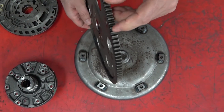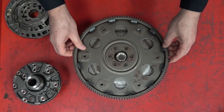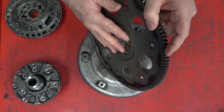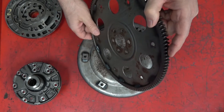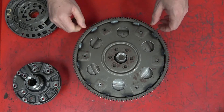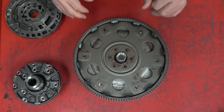The teeth on the outer part of the flex plate are for the starter gear. The flex plate is called a flex plate because it actually bows in and out a bit — it flexes from the center part as it moves a tiny bit in and out. As the torque converter fills up with fluid it bloats a little bit, and there's also a little bit of crankshaft end play it has to compensate for. So we call this a flex plate.